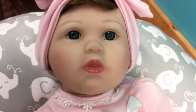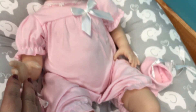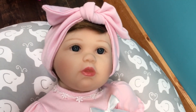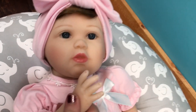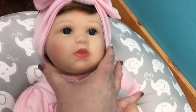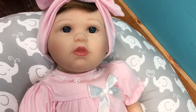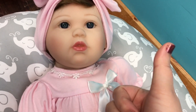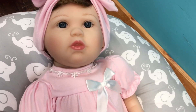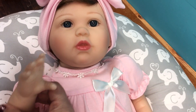This is her outfit - she has some lace at the top which is really cute, and there's a little bow. I love these little bubble outfits, it's so cute! All right guys, this has been a little unboxing with our Paradise Galleries Rise and Shine baby. She is really beautiful and really big, so if you like the bigger Paradise Galleries babies then she is a good doll for you. Thank you so much for watching - please give us a big thumbs up, share this video with your friends, and go ahead and subscribe if you're not already. Thanks for watching, say bye!